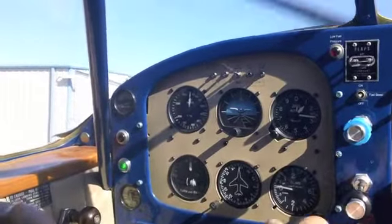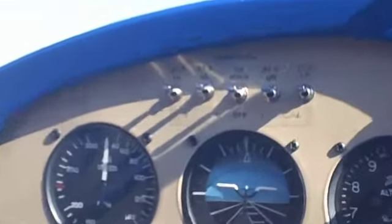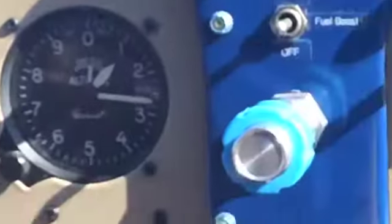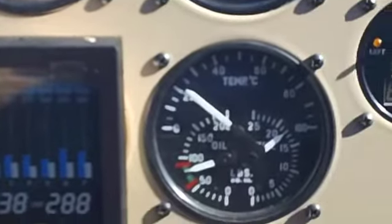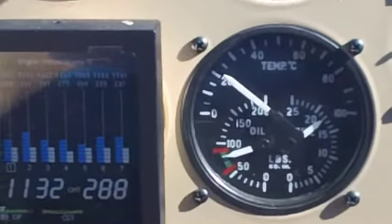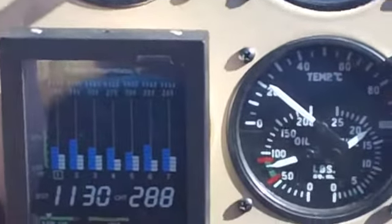Now we're going to flip all the tanks on, just so that you can see that fuel pressure is fine. It'll run with all the tanks on.